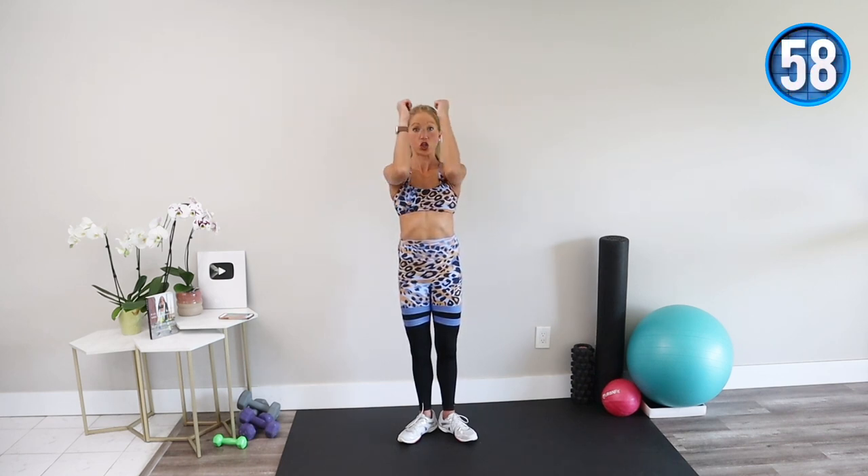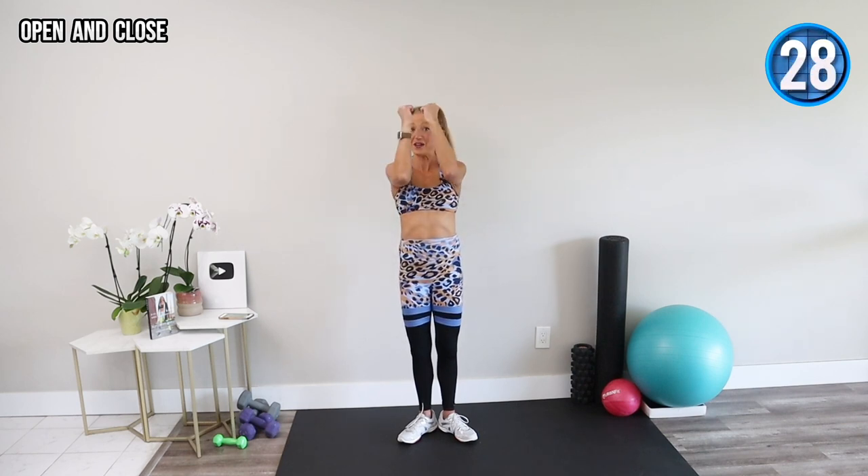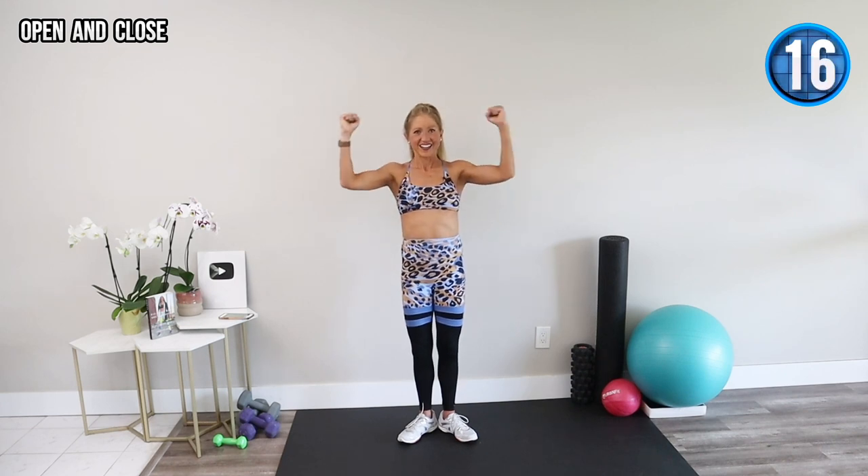Hold your arms open, close and open, squeezing the chest muscles, keeping the elbows high — don't let them sink. For those of you who are Patreons, I can't thank you enough for funding this channel. If you're feeling this, hit that thumbs up button and comment below — tell me you don't need weights to feel and get great results. Elbows up, don't let them sink. All right, we have a few more movements — give me all you've got.